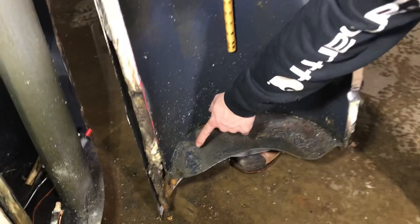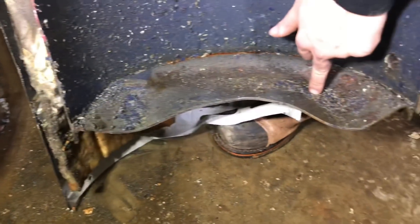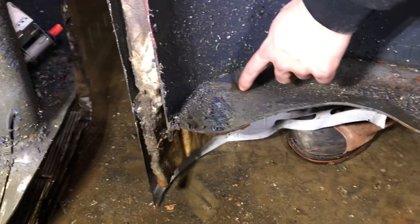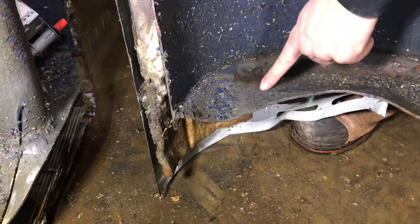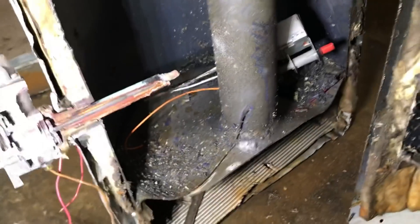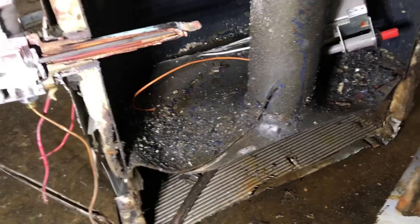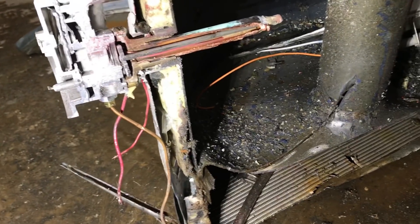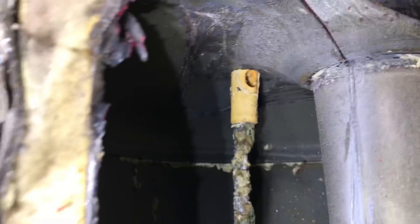I noticed this right here is bent — this side isn't like that. I don't know if it was heat deflection getting away from the burner, but that section seems to have moved upward where the rest of the tank, even on this side, isn't like that. So the tank is not uniform all the way around on the bottom. We've got deflection and warpage there, which is probably the exact same thing that went on up top.